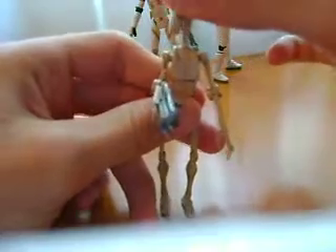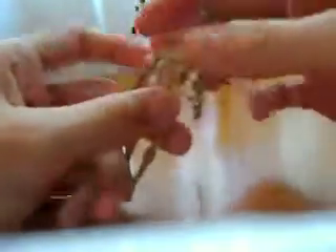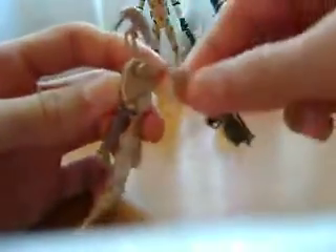I'm just going to show you the articulation now. The head cannot move unless you move it. The waist can spin 360 — it'd be a cool action if you could just like slice him in half, like it's been sliced by a Jedi. His arm can go 360, and the wrist can bend all the way back and all the way up like this.